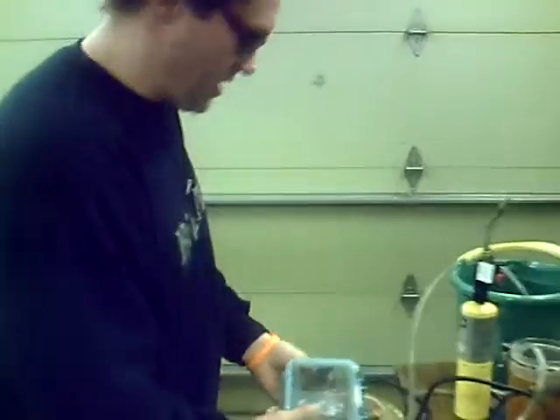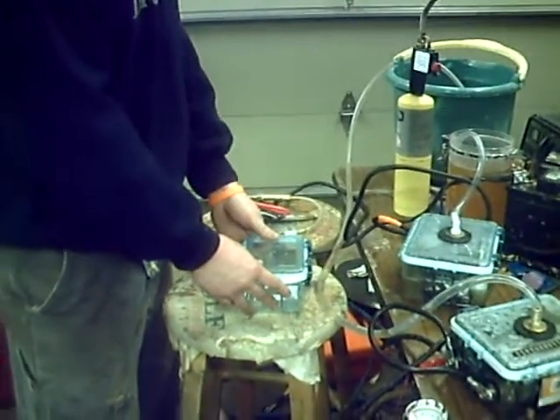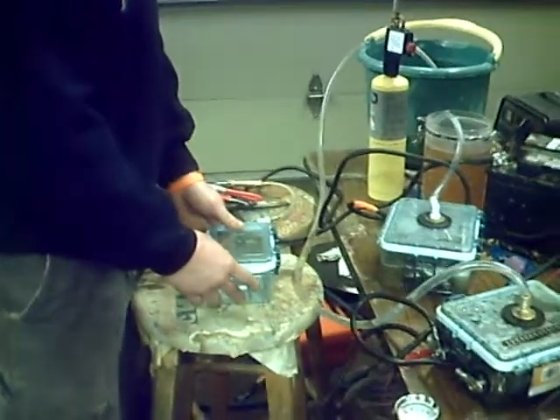Welcome back to YouTube. We've got some new cells that we'll be trying out. These are our old cells right here — it's the old size we were using. I'm still doing these cells and putting them in series and they're working great in my expedition.